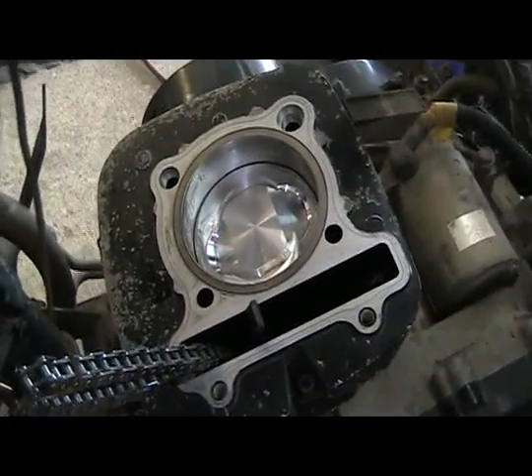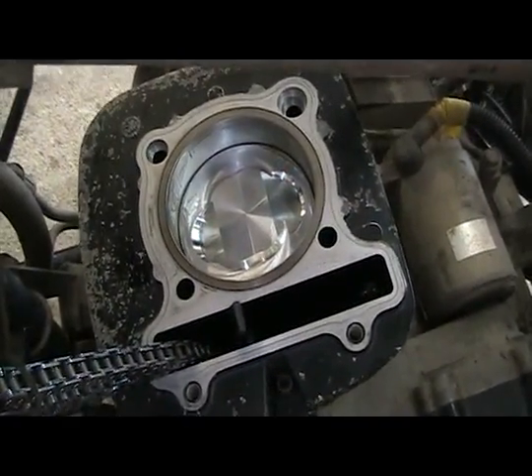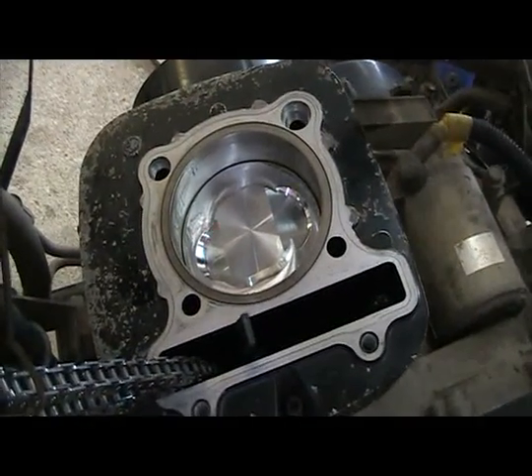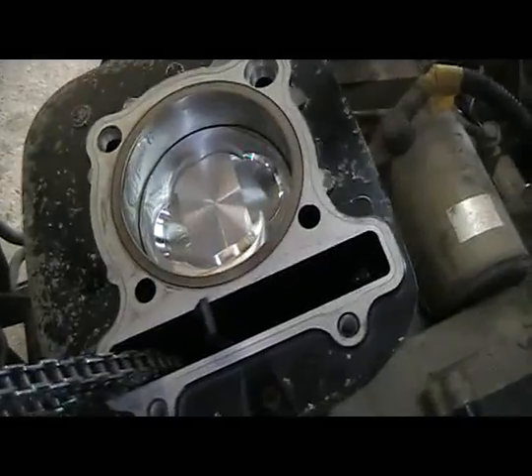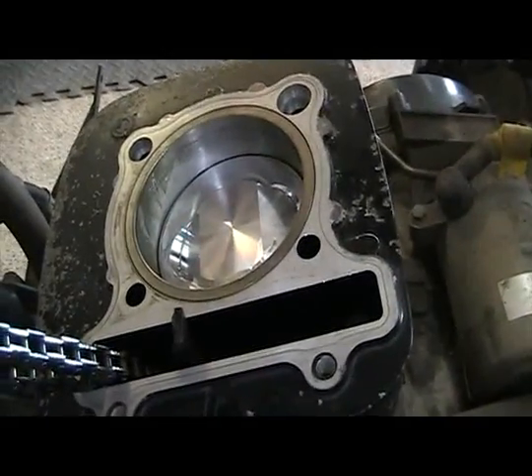We've got the piston in, everything looks good, and the new base gasket is installed. We turned the engine over a few times by hand with the pull start and everything rolled over nice and freely and smoothly, so things are good so far.